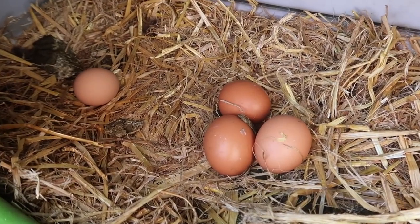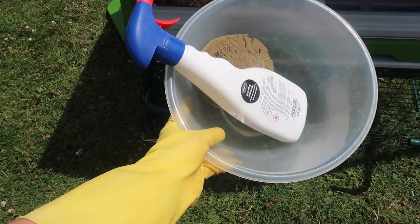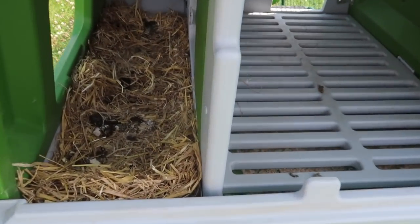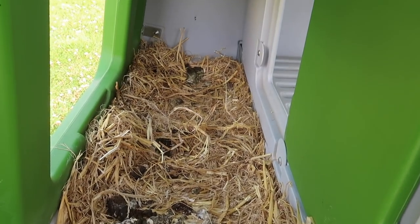Today we have four fresh eggs. I've got my marigolds on and all of my cleaning things — it's time to get this coop looking a bit nicer.